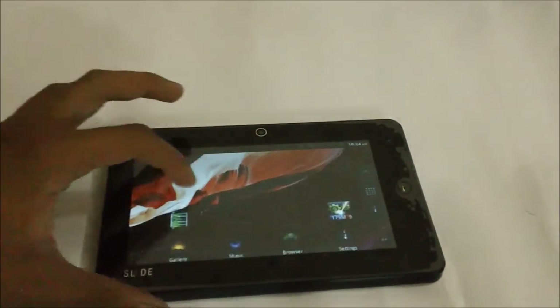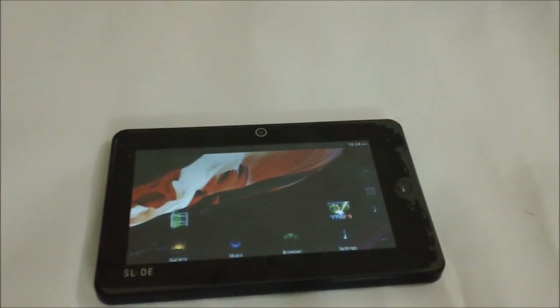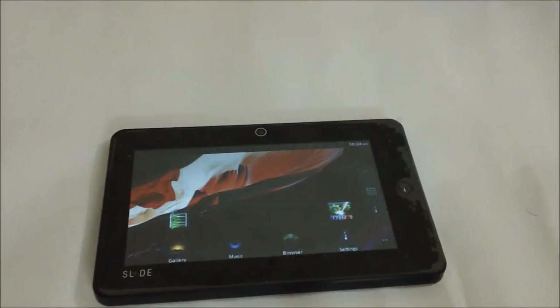We'll be coming up soon with other videos where we can show you the battery performance and other reviews of the Eyeball Slide. Thank you.